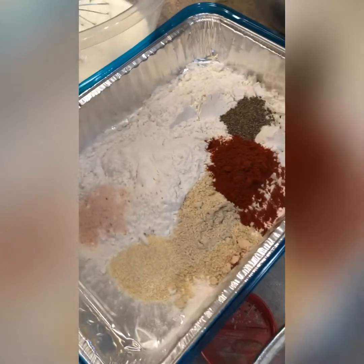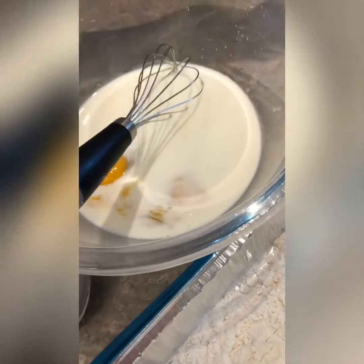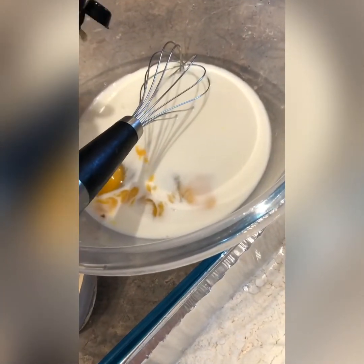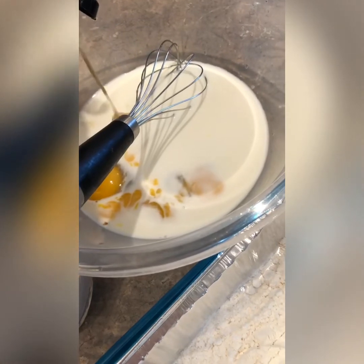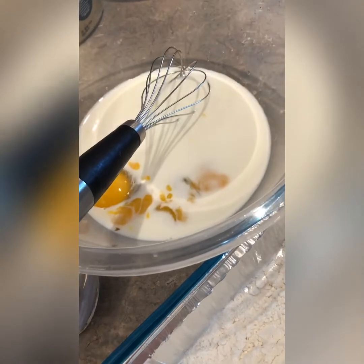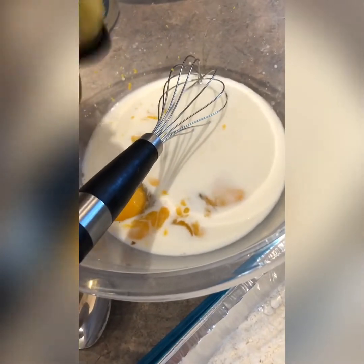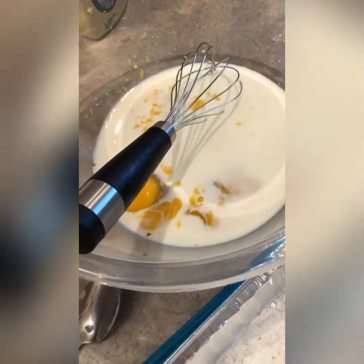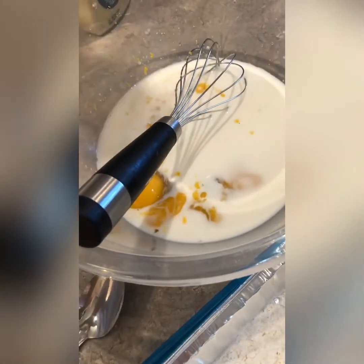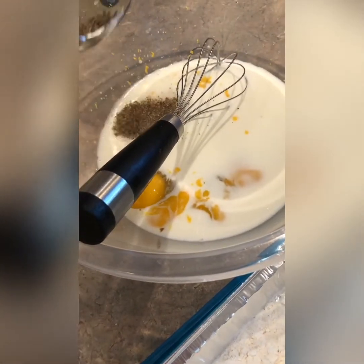I added milk and two eggs, and I'm going to add Dijon mustard and mustard. Salt and pepper, and mustard.